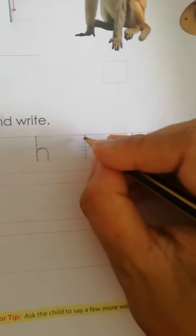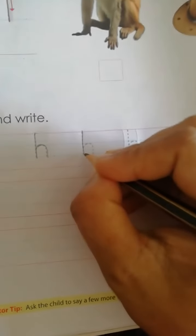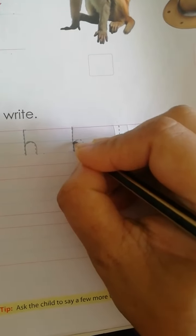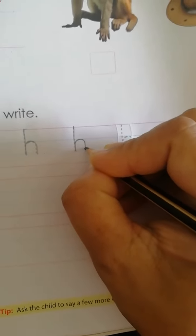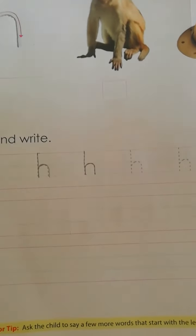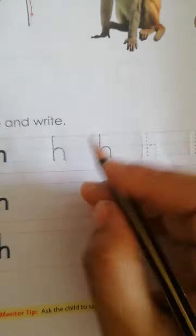Red line to second blue line, standing line, then second blue line to second blue line, downward open curve.